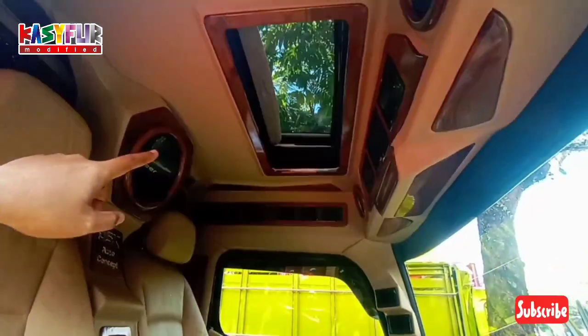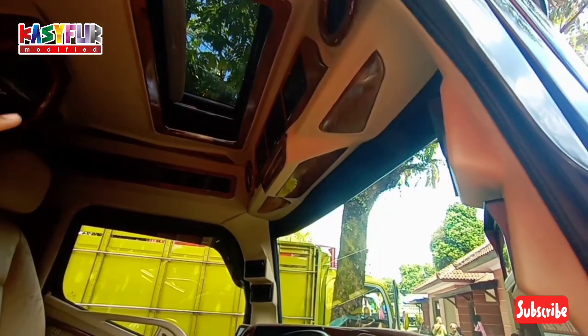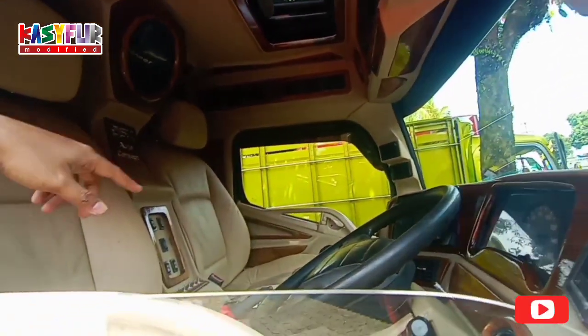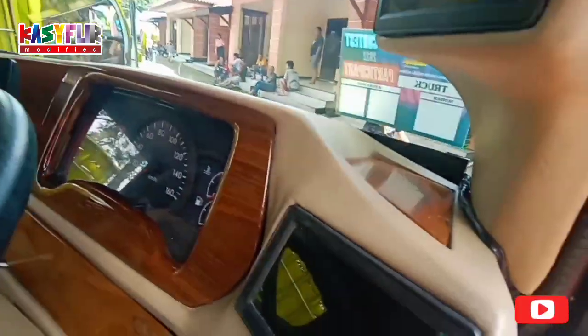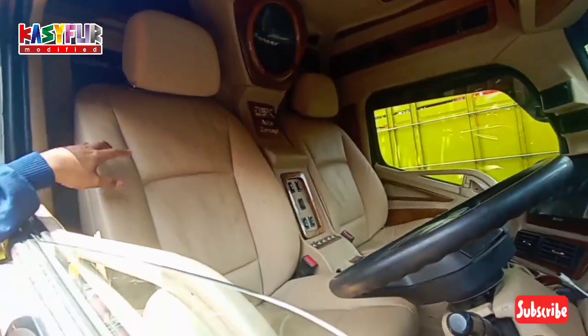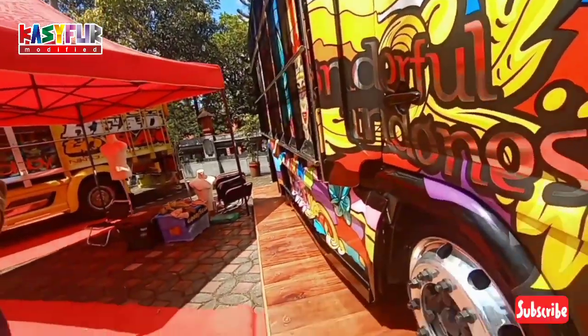Itu sunroof mas. Ada TV, TV kecil, LCD. Ini dalamnya keren sih, ini LCD semua ini. LCD semua. Mantap jiwa. Keren.